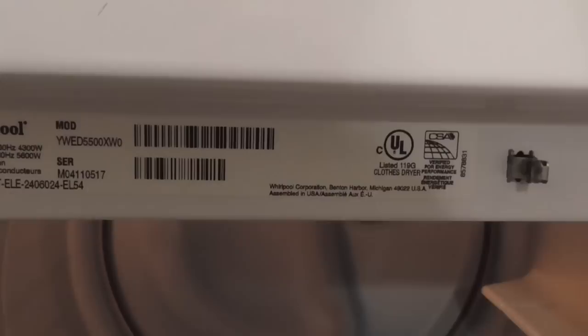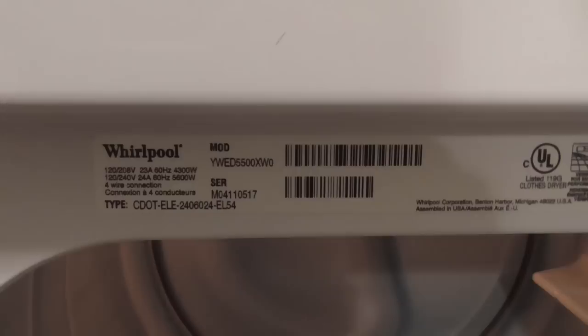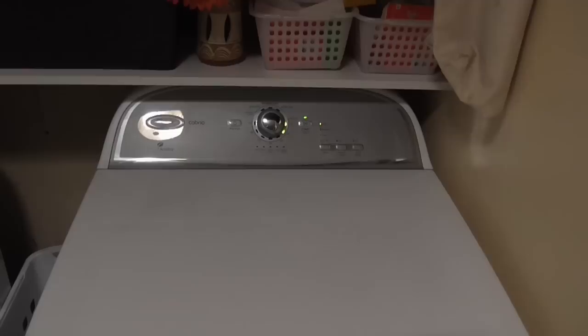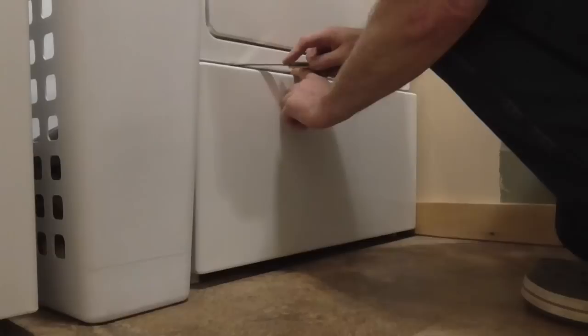Whirlpool Cabriol Dryer model YWED5500XW0 is making a loud squeal noise when you start up — it goes away after five minutes, but it's very annoying. Let's fix it. Let's take her apart to see what it is.